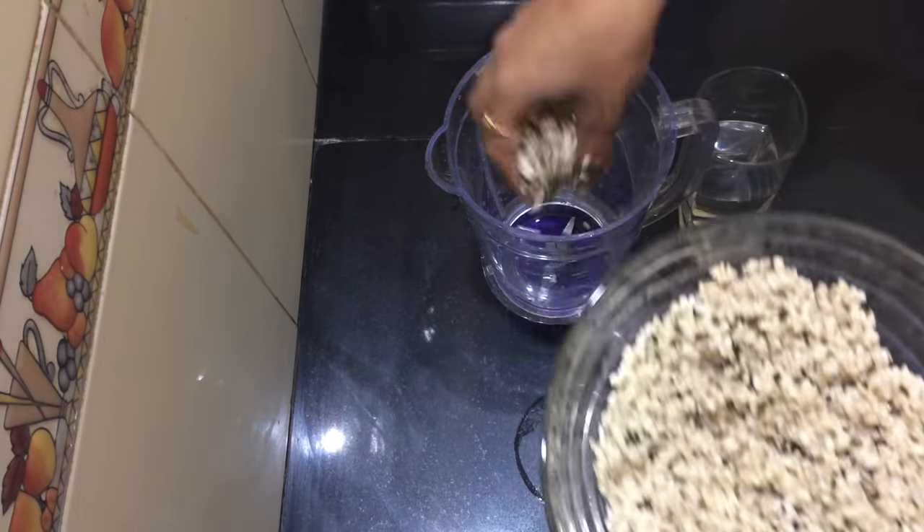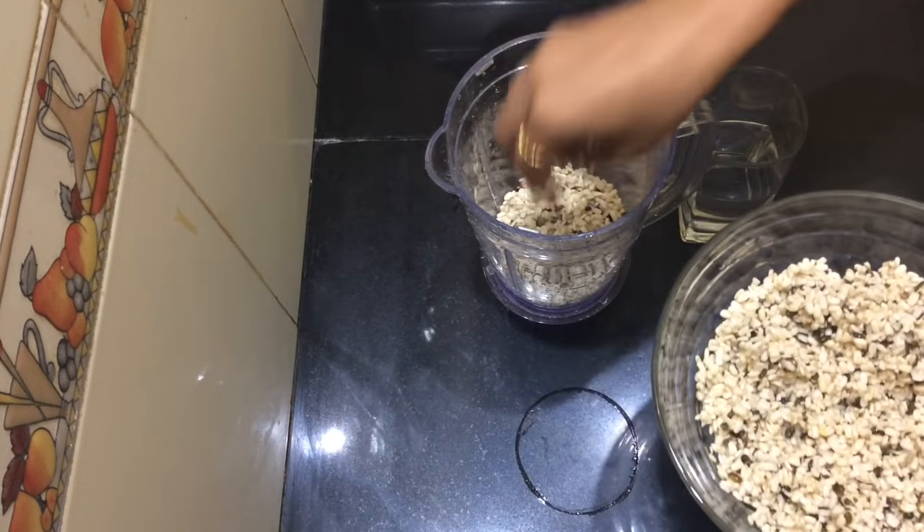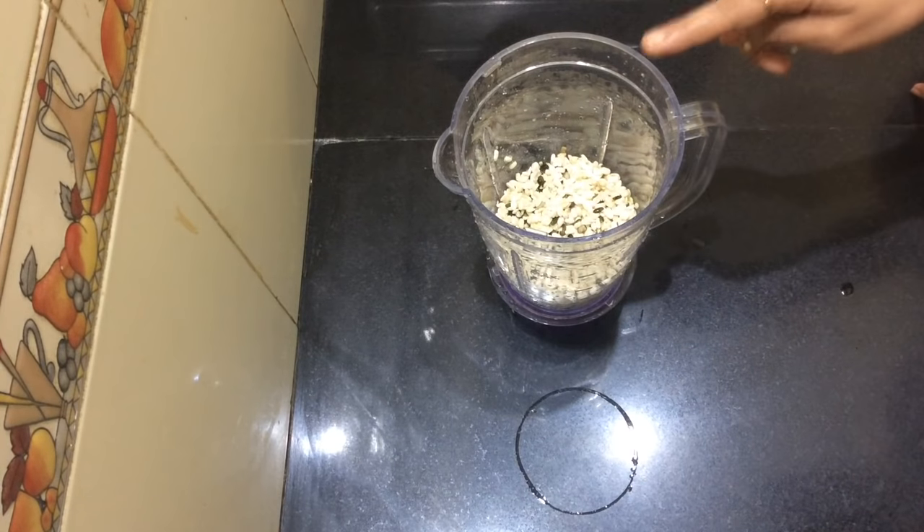Then add the lid on. It will form a little bit of paste. Then add the lid again and let's add some oil.